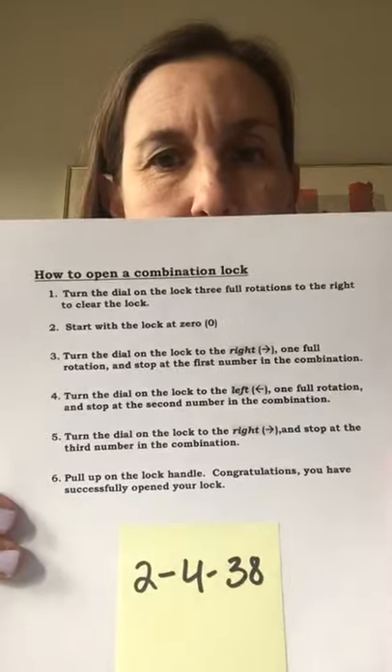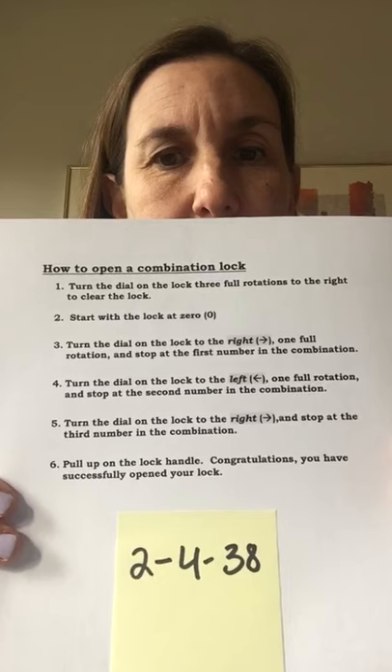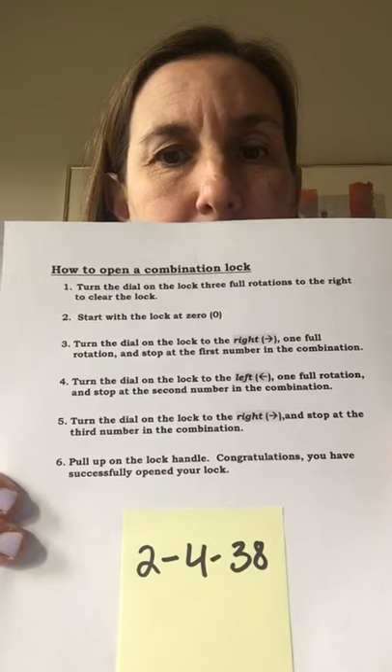Here are some written directions that I will leave up for a minute for you to look at, telling you how to open the combination. Again, the lock combination is 2, 4, 38. And the key to remember is right, left, right.